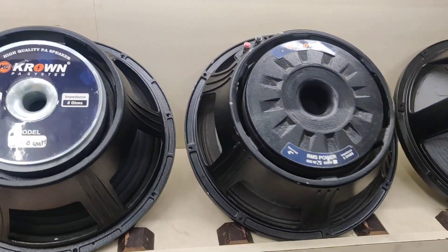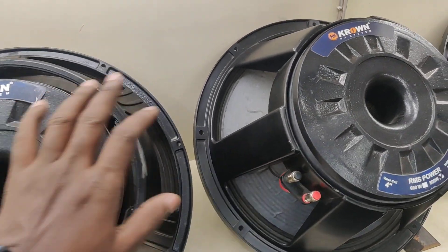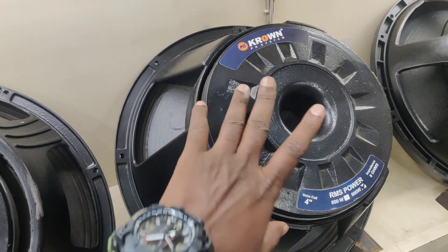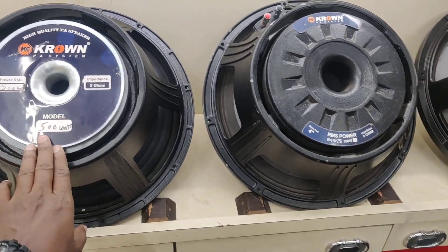If you want to post it, you don't know the speaker box. If you want to take the photo, it's a price. How many models are you? Subscribe to our channel.